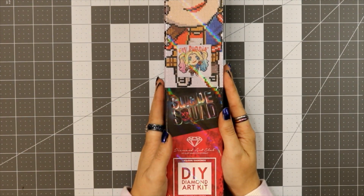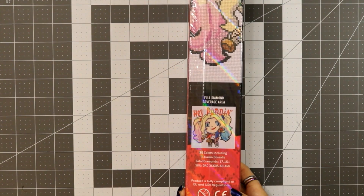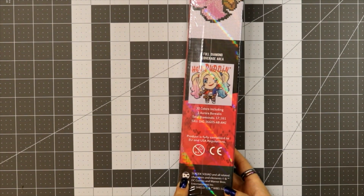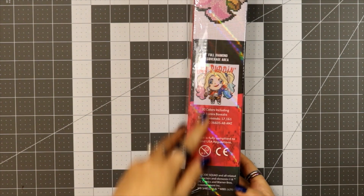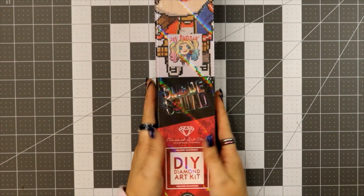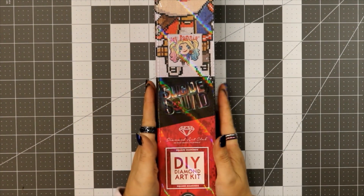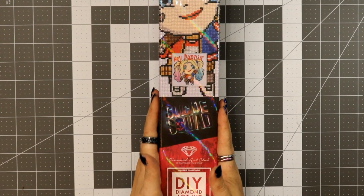Today I am unboxing the Harley Quinn 'Hey Pudding' kit. This is one of those specialty licensed kits, licensed from Warner Brothers — yes, Warner Brothers. I've always put DC in all my logs because it's DC's, but yes, it's licensed by DC Comics and Warner Brothers. It's a square kit and I'm so excited.